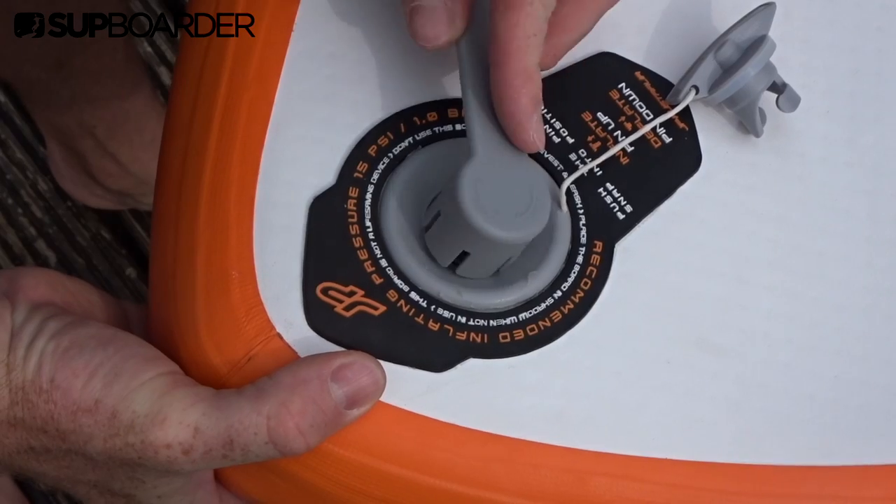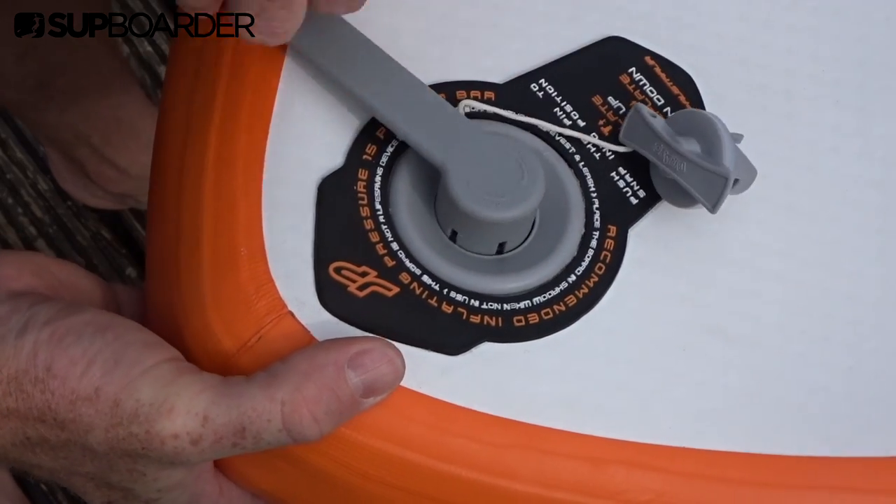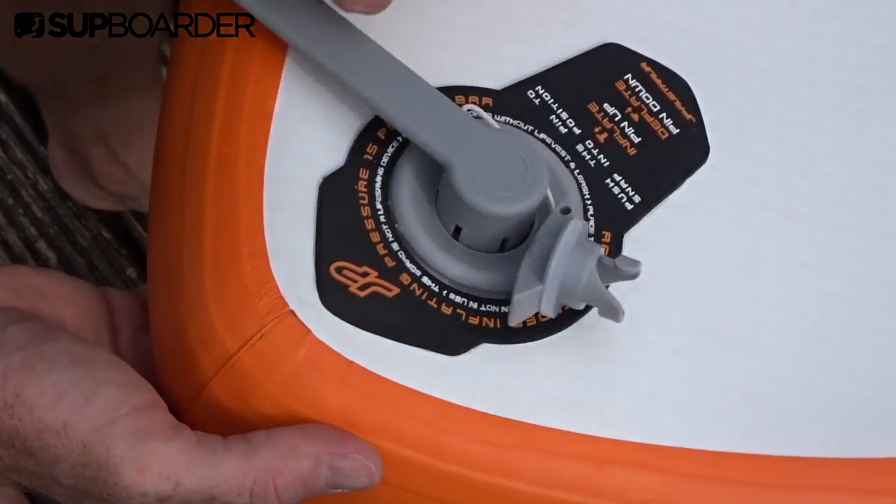The other reason you'll use this tool is to clean out your valve. If you inflate your paddleboard at the beach, sand can get into the valve when you take off the twist cap or when you're connecting and disconnecting the hose of your pump. So it's a really good idea to clean out that sand and grit because it can cause issues further down the line.